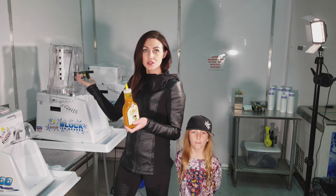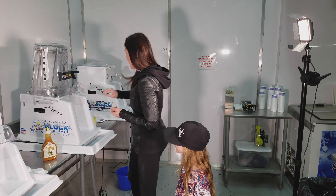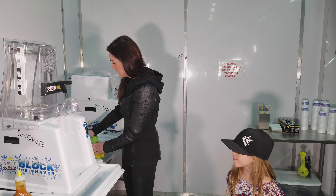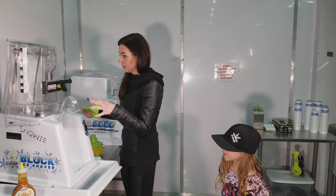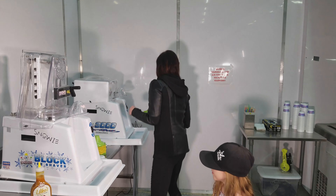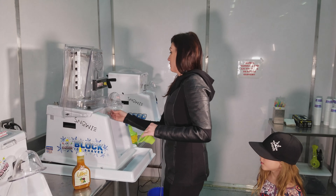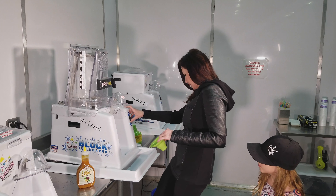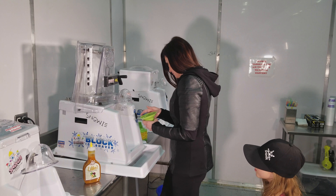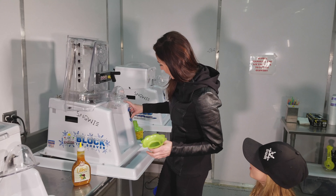So I'm going to make a shaved ice and show you guys what it looks like. What we were going for was the consistency of caramel, and I think we nailed it. We're going to use our block shaver, which gives us the finest ice — it'll be like a traditional, authentic Hawaiian shaved ice.